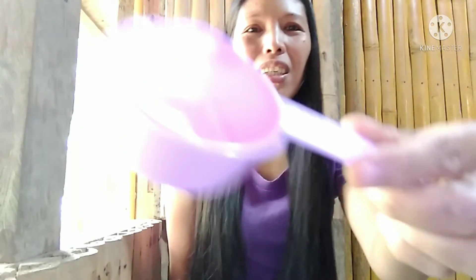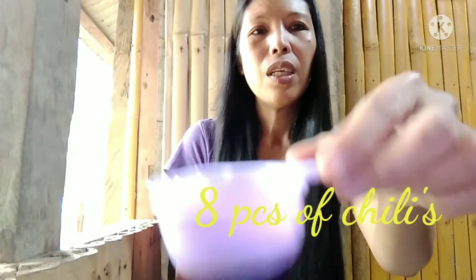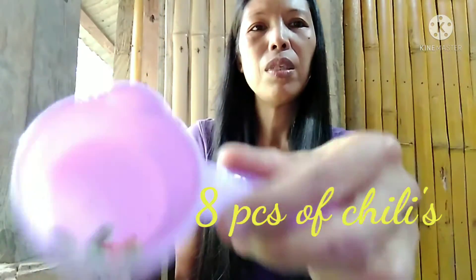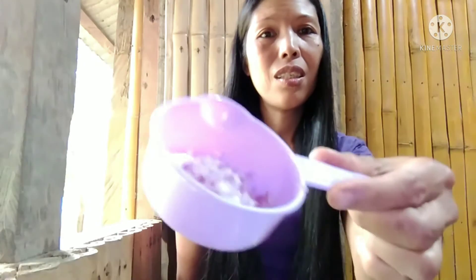Let's start. I have the ingredients here. The first ingredient is ginger — small slices of ginger. And then about eight pieces of chilies, either big or small. It depends on you guys.